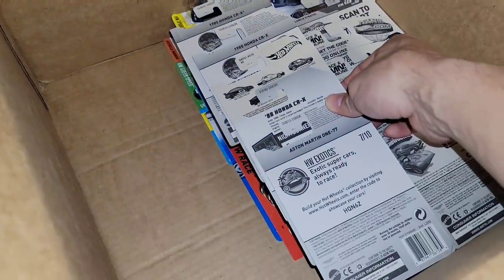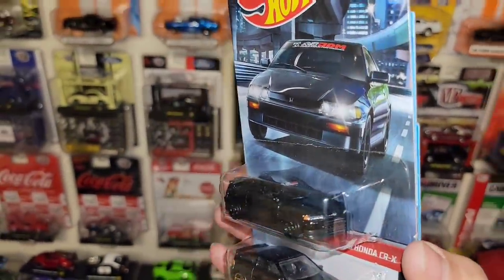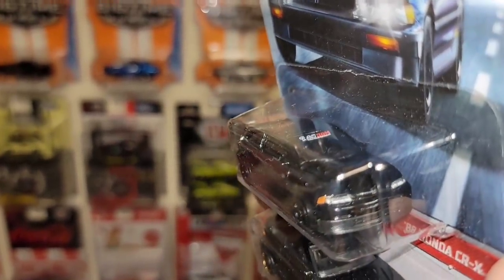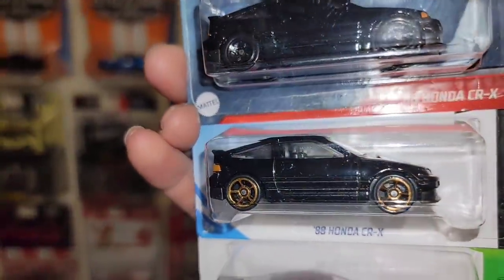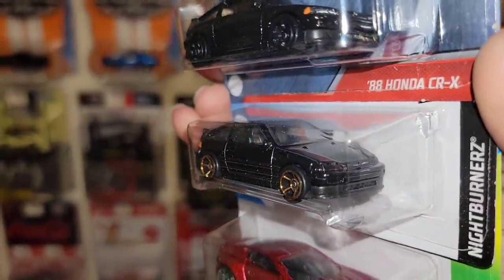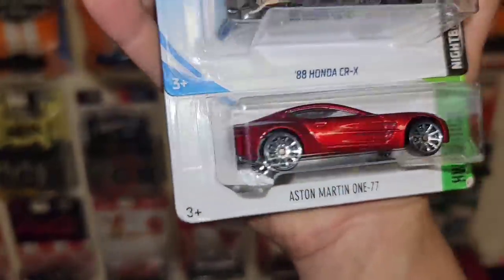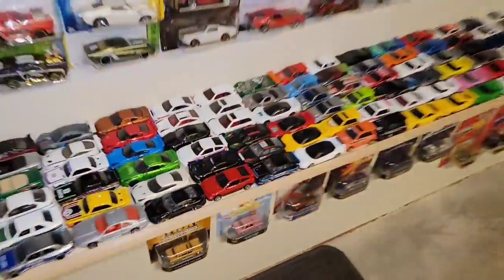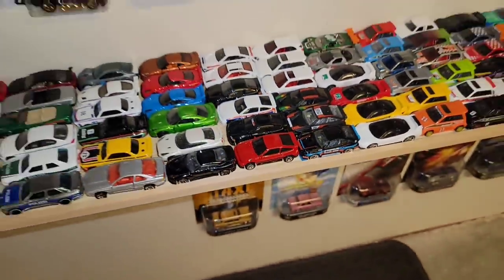Got some 85 Hondas. The Colt Racer 88 CRX in all black. Loving this one — they put the full details of the headlights, the JDM banner right there, black five spokes. This thing is done nicely. We got the FTE version of the CRX out of the Nightburner series. Followed up by the Aston Martin 177 in this beautiful red metallic. I do have these two CRXs that I picked up not that long ago. We got the FTE CRX and the loose Colt Racer right there with the other CRXs.